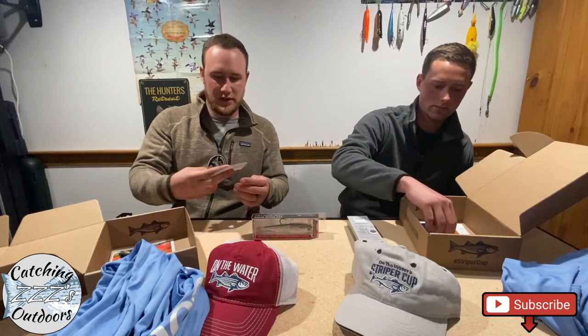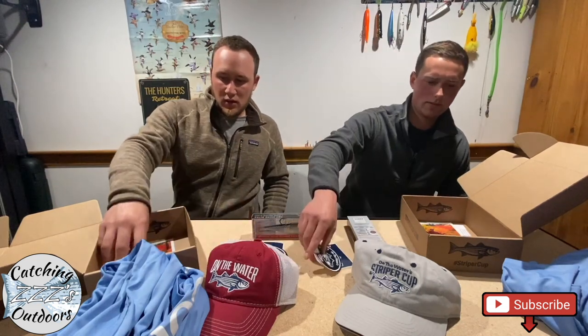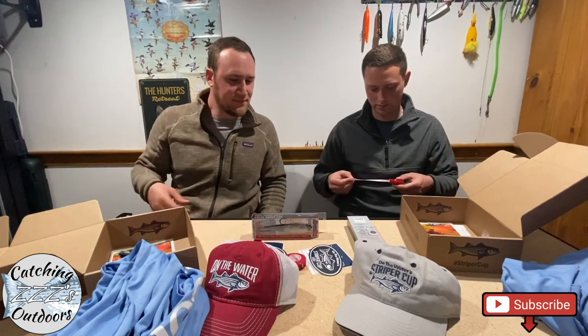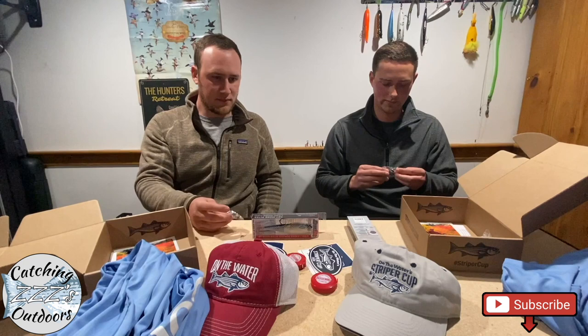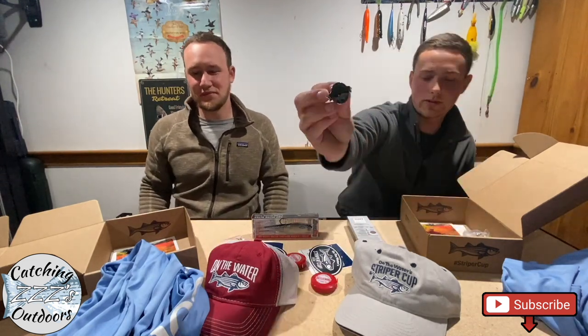Looks like I've got a couple of On the Water stickers — Striper Cup sticker 2020. Same ones. And they always put a ruler in. Every year it seems like we always have a ruler; I've got them kicking around the house. I keep them on the boat, in the truck, in my gear bag. Usually we get white ones, so red's cool — switching it up a little bit. And they always have your traditional Striper Cup pin. It says the 15th Annual Striper Cup, On the Water 2020 — kind of a neat little collector's item.